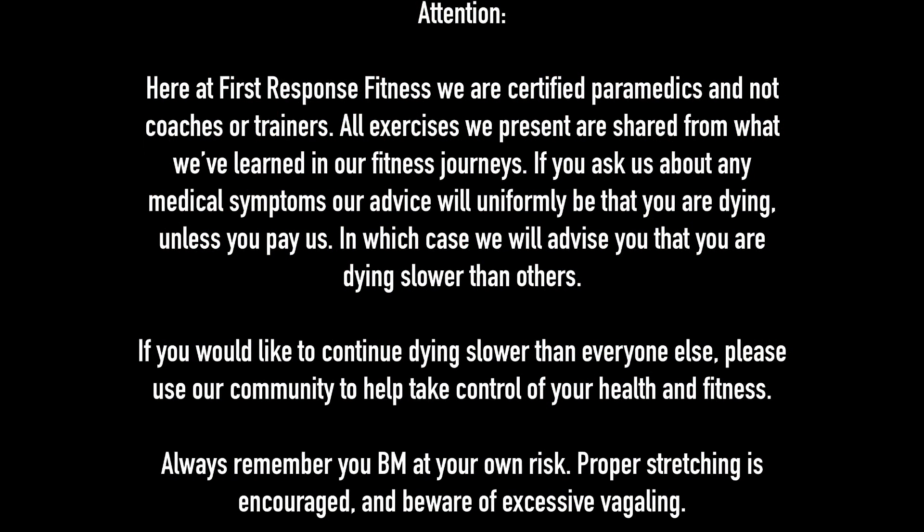All exercises we present are shared from what we've learned on our fitness journeys. If you ask us about any medical symptoms, our advice will uniformly be that you are dying — unless you pay us, in which case we'll advise you that you're dying slower than others. Always remember to be mindful of risk, proper stretching is encouraged, and be safe and accessible.